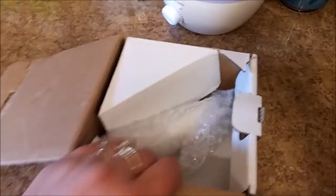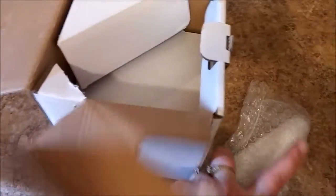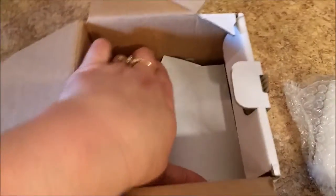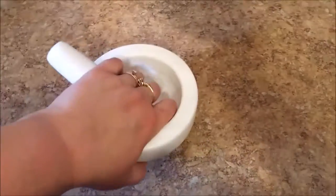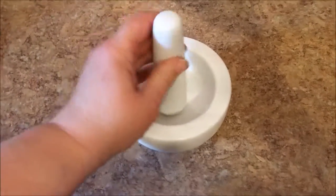This marble muddler comes very well wrapped. It's very heavy duty just in the box. If you've never used one of these, they are amazing for so many things. This is a very heavy duty one.